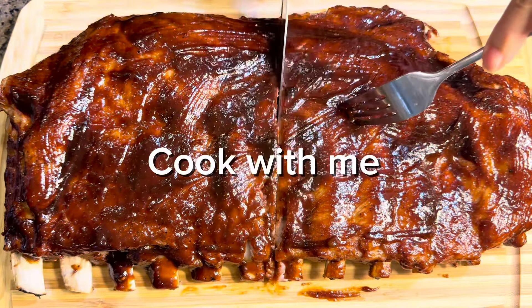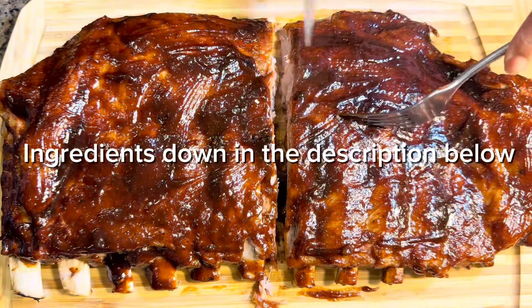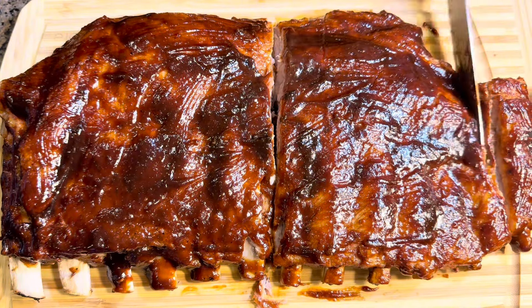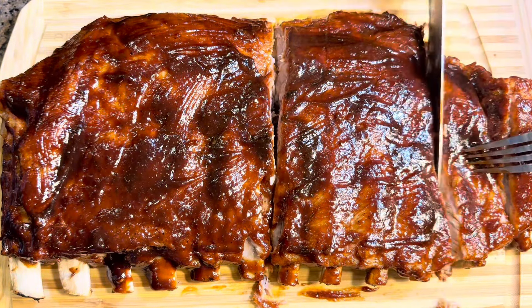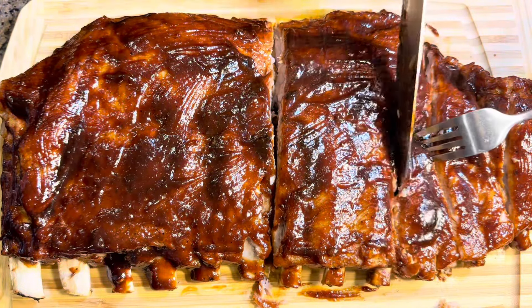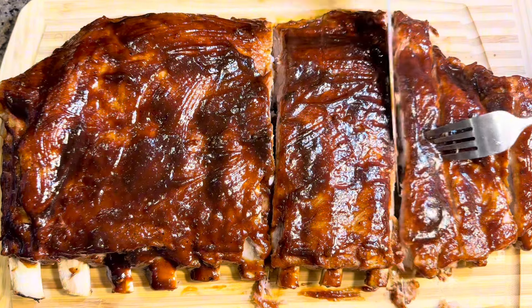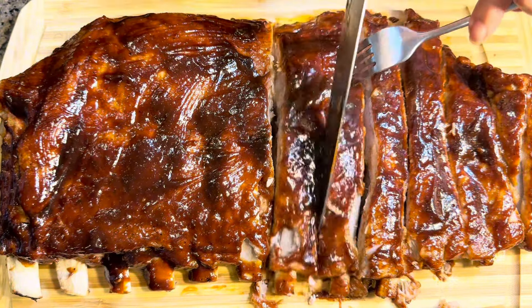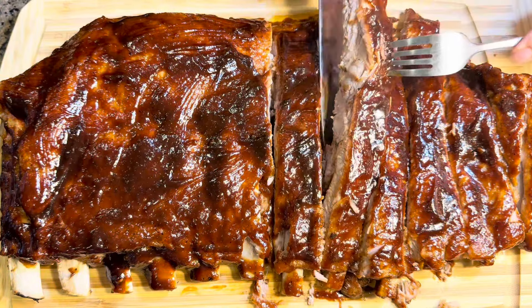Hi guys, welcome back to my channel! If you are new here, welcome and thank you so much for stopping by. For this recipe, I'm gonna make this delicious pork barbecue in the oven. This is another easy yet delicious recipe — super easy to make and very affordable.